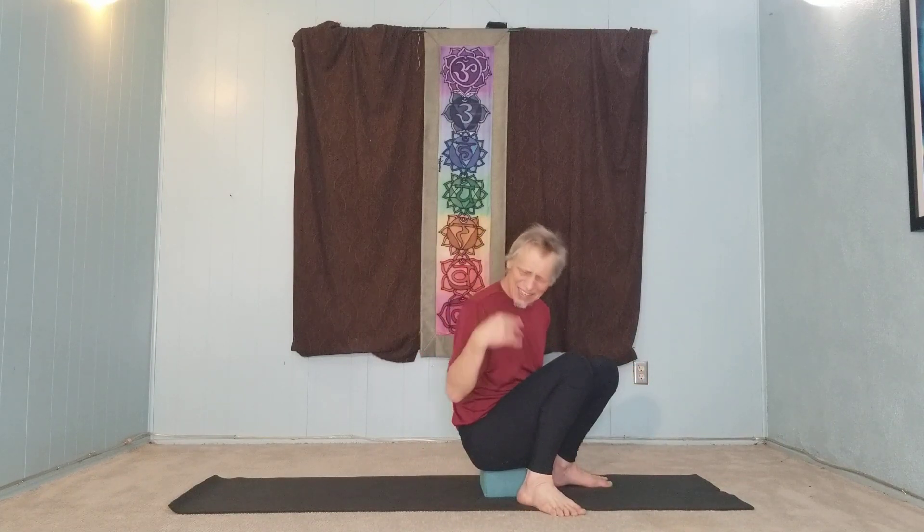Namaste. Bridge pose, neck. Tiny fish, neck. Perfect. Thank you.